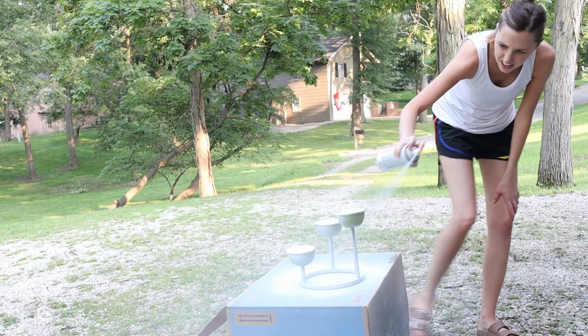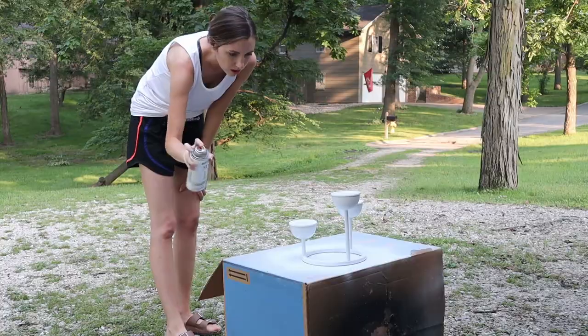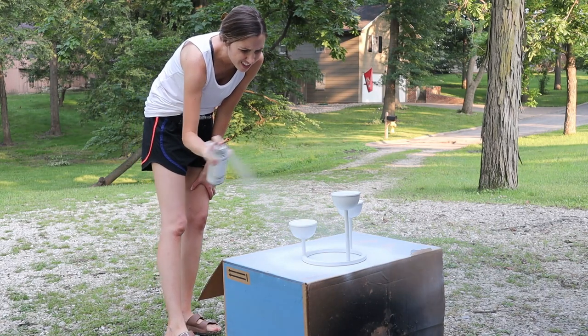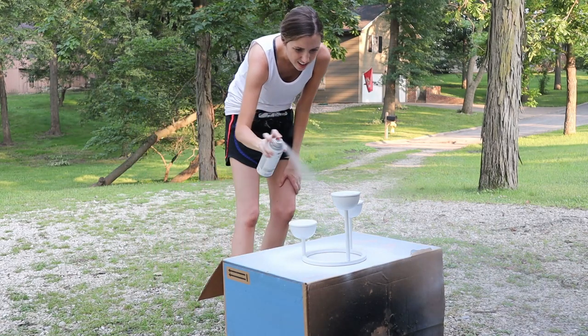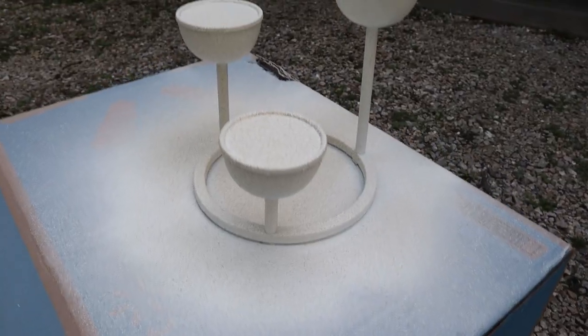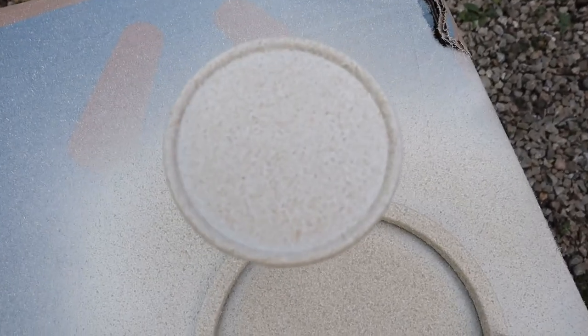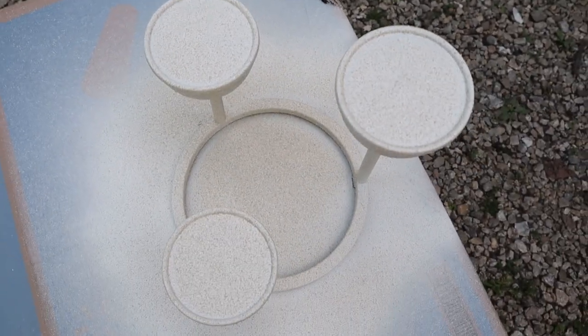I wanted to take it a step further. I've actually never used this Rustoleum stone spray paint but I've been wanting to for a while, so I thought this would be the perfect project to give it a try. It is a little bit more expensive than regular spray paint — it was about ten dollars from Home Depot — but a little bit went a long way. This is a very light coat and look at that awesome texture. Wow, I am thoroughly impressed.